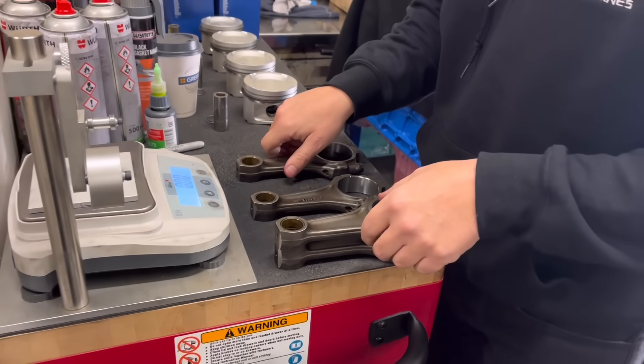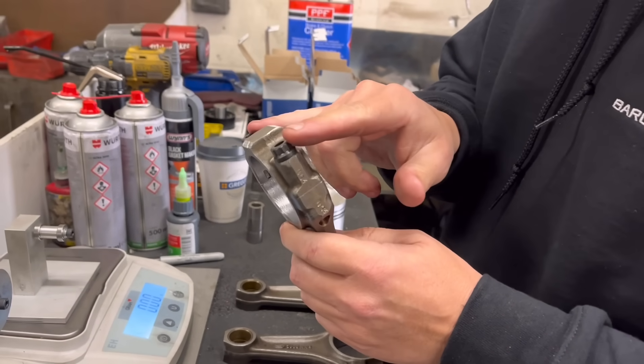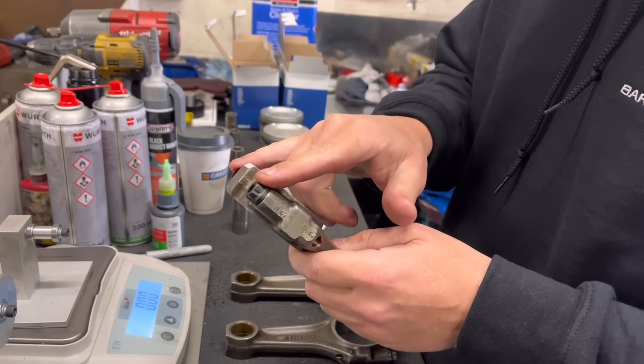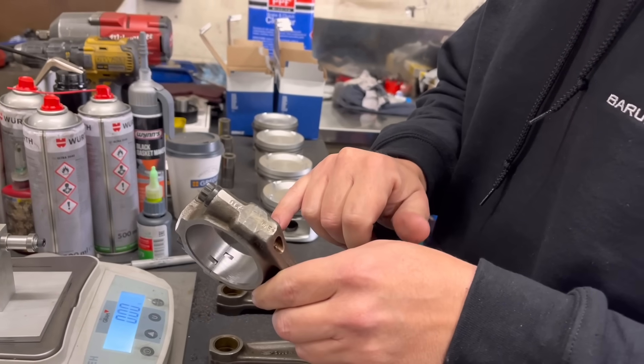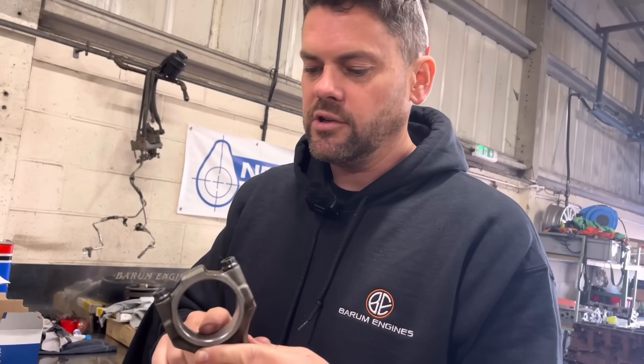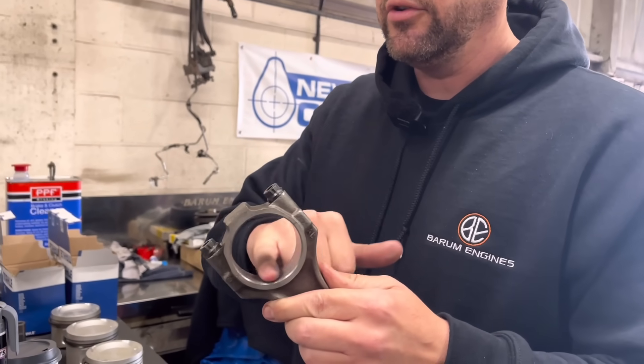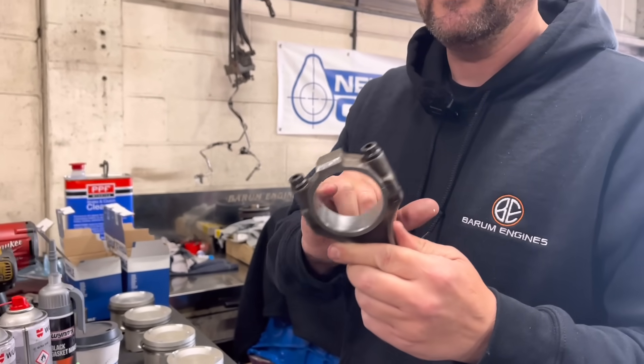For anyone watching that hasn't seen me do this - we've got the rods here. First process when we're doing the rods: obviously clean them up and then we torque up the bolts to the spec, which on these is 45 foot pounds. Then we do the sizing - we get the size as we want them. These are a set of Cosworth rods that we're doing for this one-mil oversize block, the one Isaac is balancing the crank for. These rods are never right - never had a set of Cosworth rods that are right. So we've taken these out to sort of top limit on the diameter.